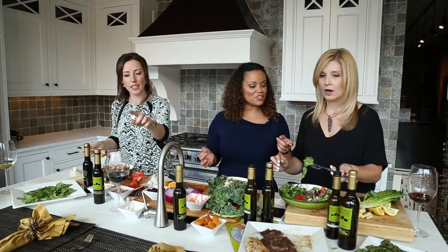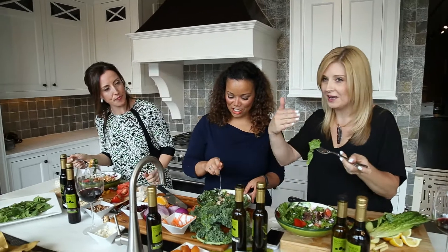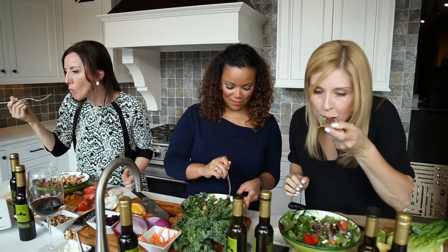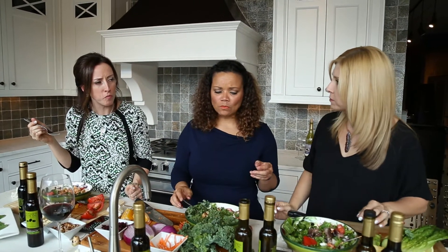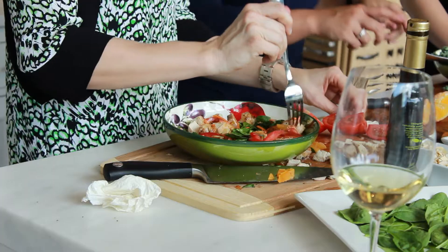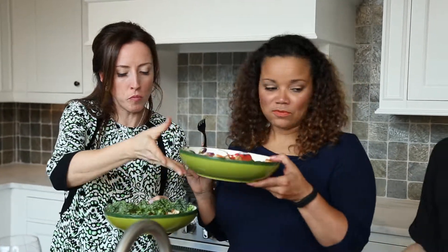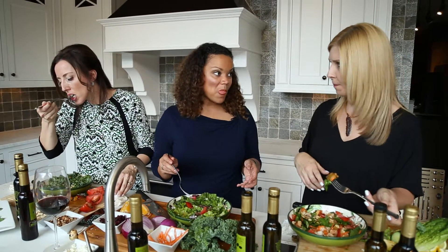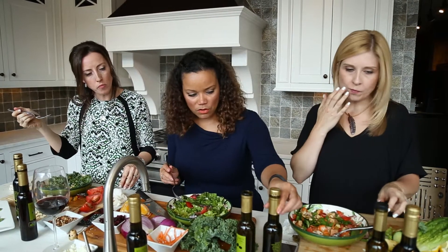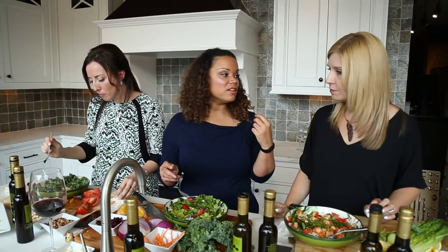I didn't cut mine small enough, but that's okay — live and learn, it's all a learning experience. We should sample each other's salads — switch! I highly recommend everyone go get the toasted sesame oil, it's really good. The Herbes de Provence has such an earthy flavor to it — I love that oil.